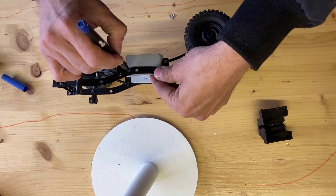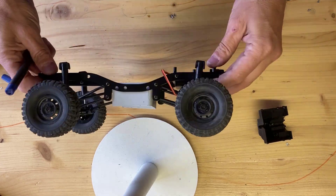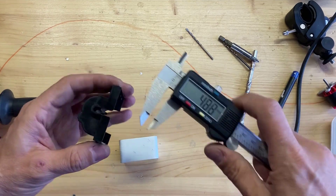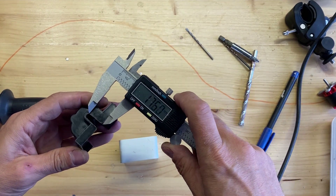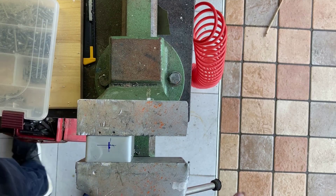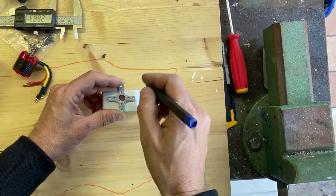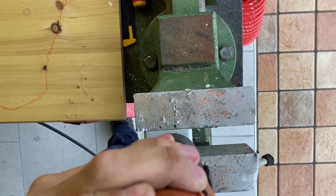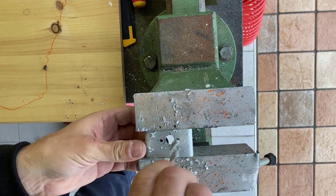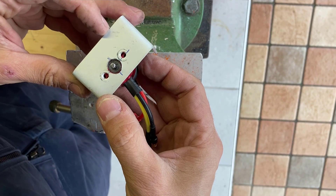Now let's mark where to put all the holes, and now the holes for the motor shaft. I suggest you use a big drill, like 10 to 12 millimeters, so the transmission shaft can also fit into it. All perfect.